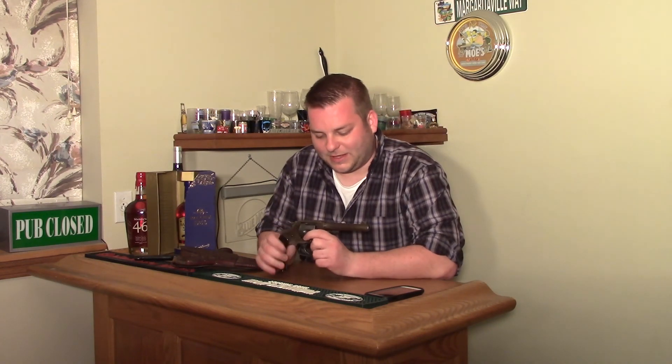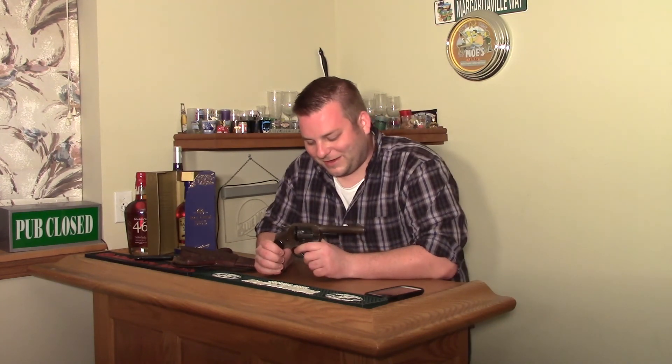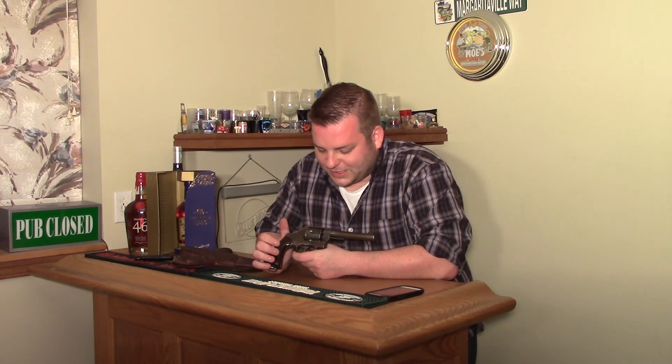It's definitely a neat piece of military history — the gun that really kind of took over before the 1911. So for Gun & Shot TV, this is Chris saying have a great day and thanks for watching.